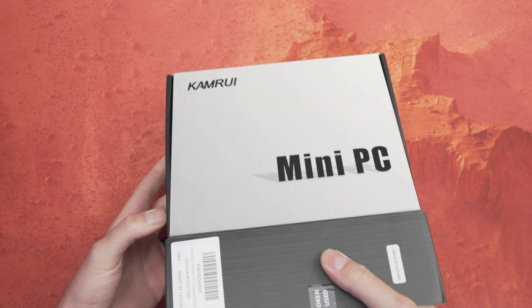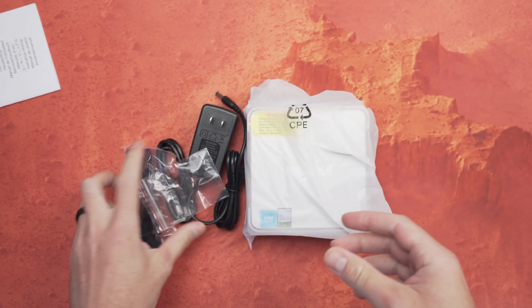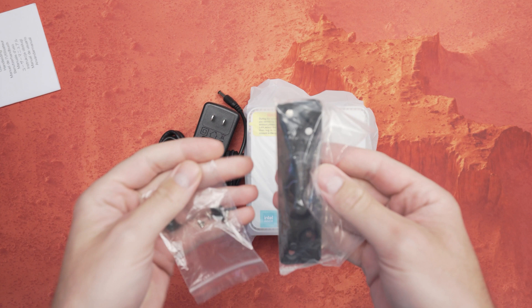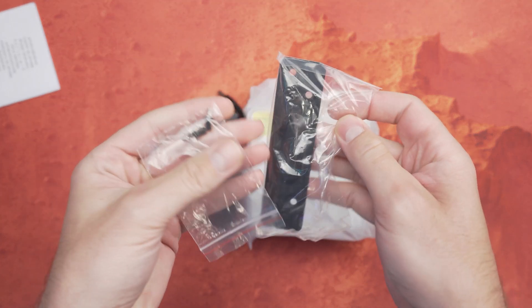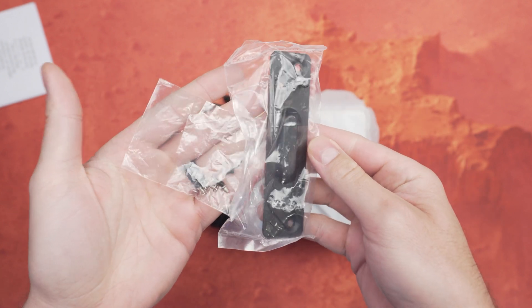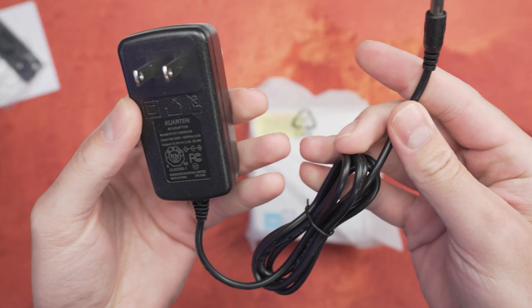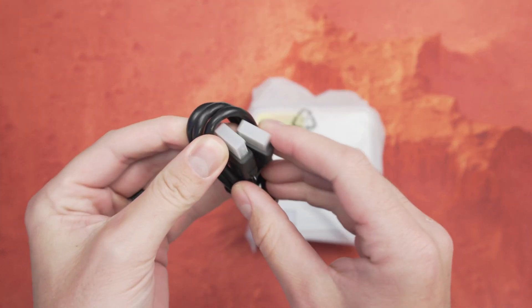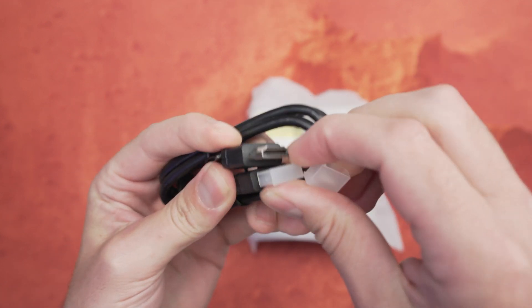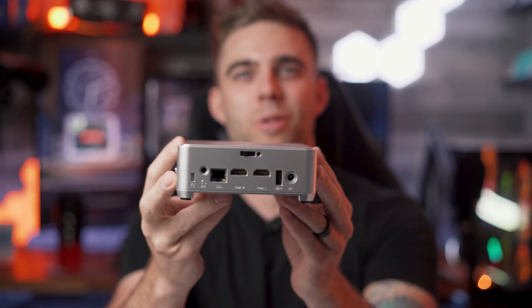First things first, let's see what you get in the box with the Camrui GK3 Plus mini PC. You'll find your user manual, which tells you relevant information about how to get started. Next is a VESA mounting bracket that lets you mount the system to a monitor or under a desk for a clean setup. After that, you get a very small power adapter, and last, an included HDMI cable so you can set up the PC right out of the box.